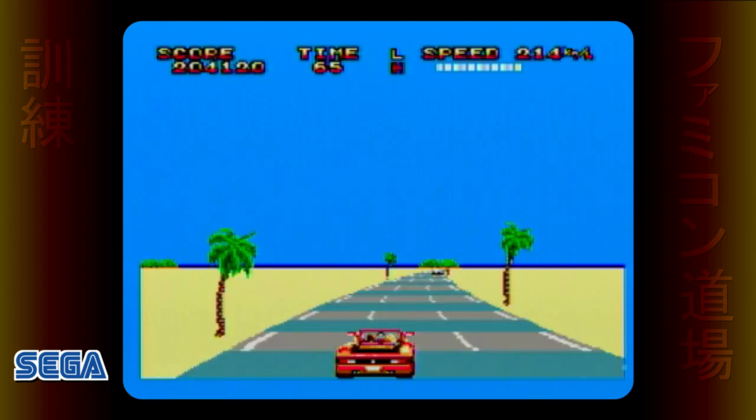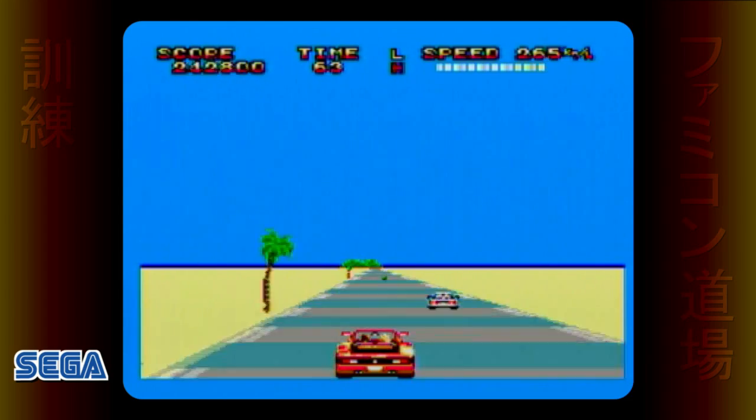OutRun 3D was yet another Sega arcade game given the 3D treatment, which like many of the others came from the legendary Yu Suzuki studio, AM2. It makes sense that Nintendo and third parties would decide to make racing and shooting titles for the Famicom 3D system, because both genres require some kind of implied third dimensionality in order for the concept to work.